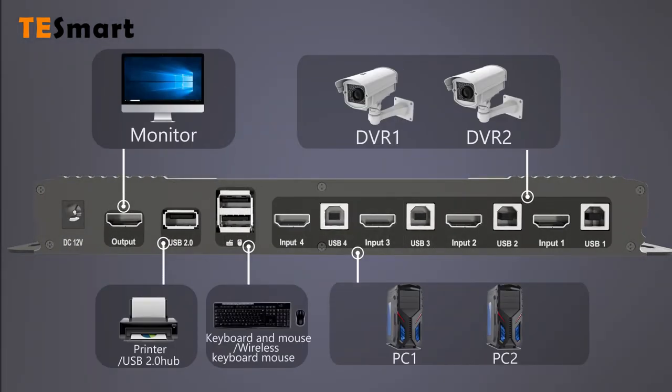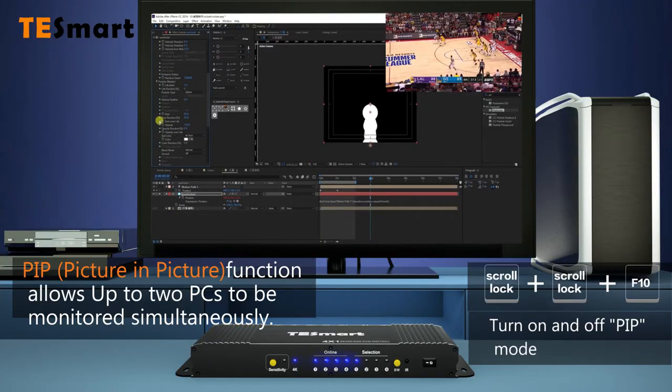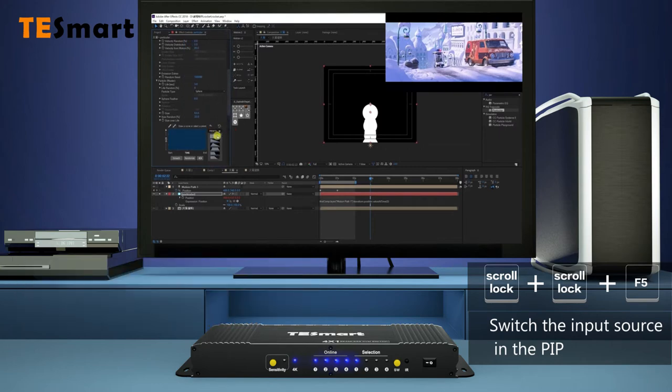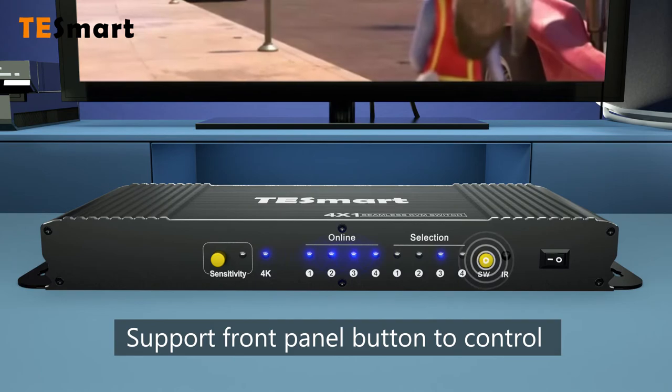Input and output ports are on the back panel. Switch to method just as you like. The PIP function. Support front panel button to control.